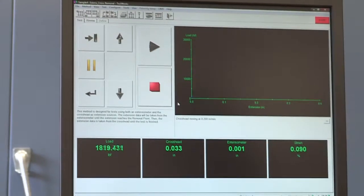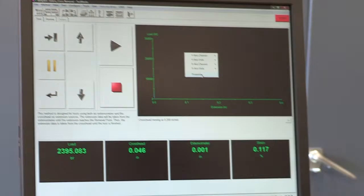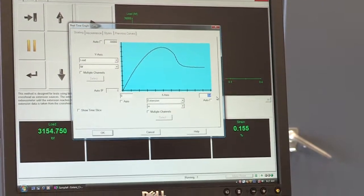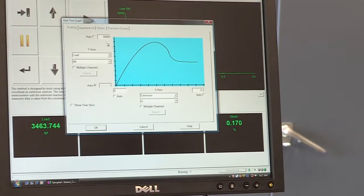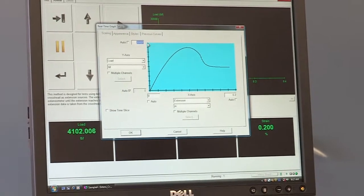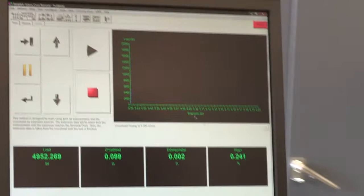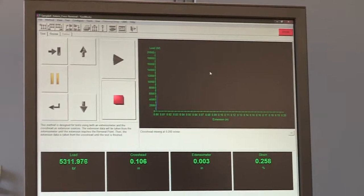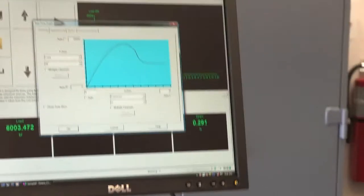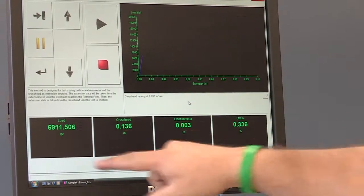You can adjust the x-axis and y-axis by right-clicking and selecting Properties. I'll change the x-axis from 0.4 to 0.2 and the y-axis from 30,000 to 20,000, then click okay so you can see the line. I'll make it even smaller — Properties again, set the x-axis to 0.1, click okay. Now you can see a nice horizontal line.